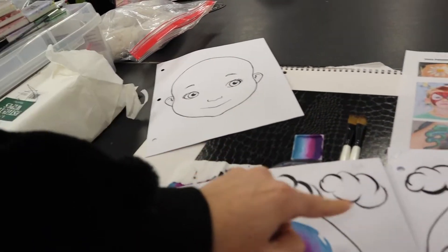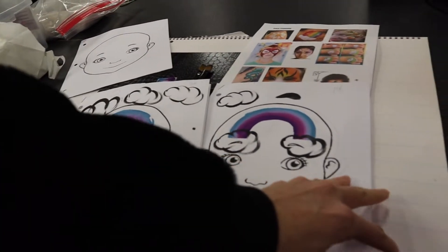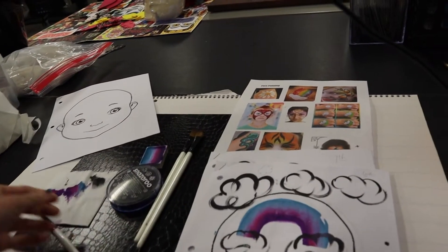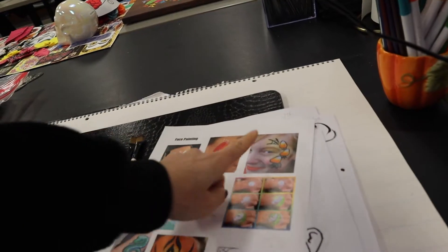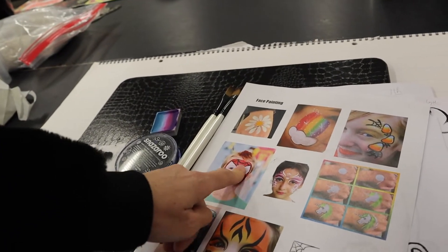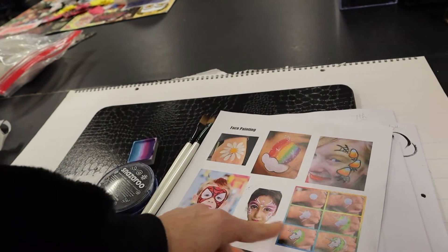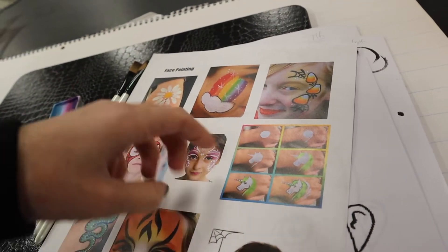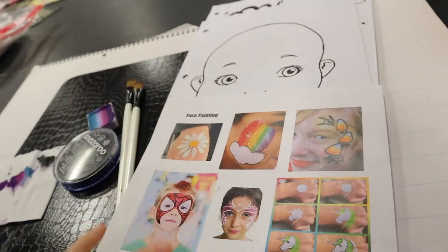I labeled them fifth, sixth, and seventh periods. Seventh period didn't get to do the spider — they did something different because I have a student that doesn't celebrate, so I didn't want to add the spider web. Today we're doing full coverage application technique, spot application with a little fairy, full face, half face, and then the step-by-step unicorn — how to put shapes together and outline them.